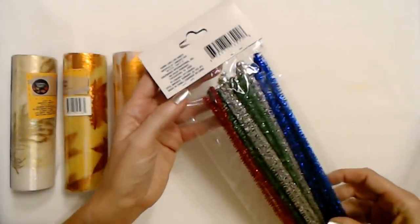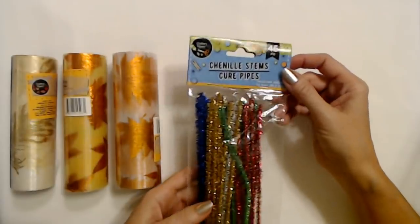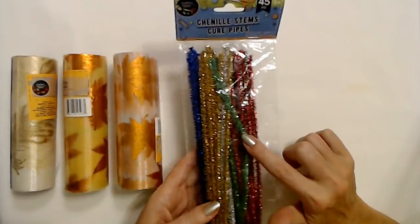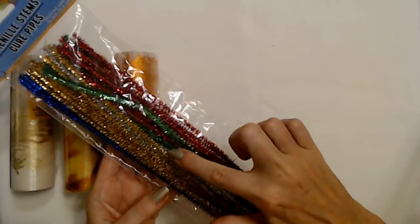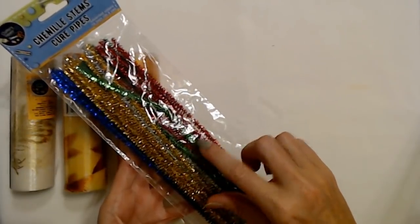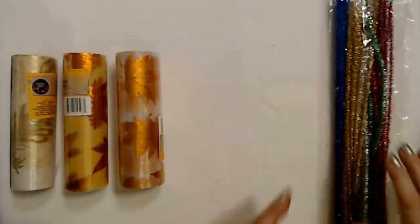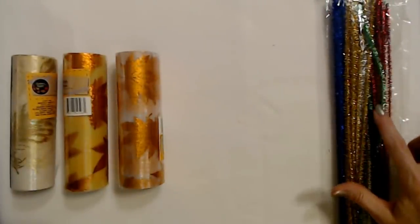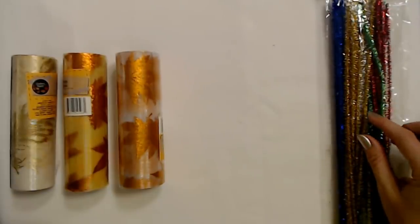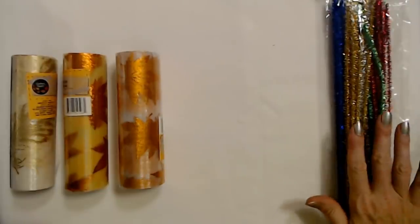These are what they call chenille stems — they're just pipe cleaners. For this wreath, we are going to take these 12-inch pipe cleaners and cut them in half. The pipe cleaners are what's going to hold our bundles of ribbon and mesh on the wreath. I bought two packs. It doesn't actually matter what color you use because once you attach them to the wreath form, I don't think they're going to show.